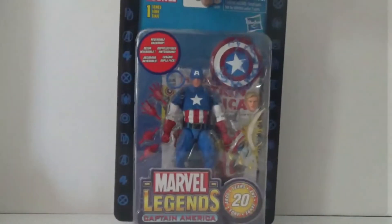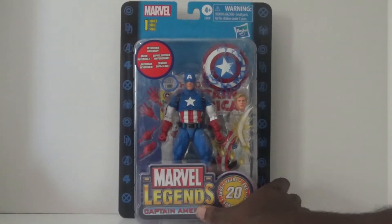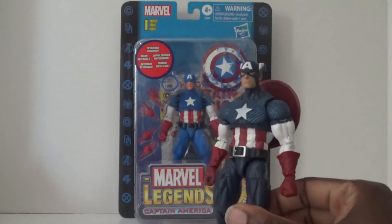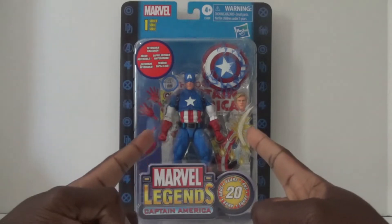I'm really looking forward to opening this Captain America up. I've heard a lot of good things from other toy collectors who already have this figure, so what I want to do in this video is run down everything this new Captain America has to offer, and then do a little comparison at the end with the 80th Anniversary Captain America. So without further ado, let's go ahead and open this guy up.